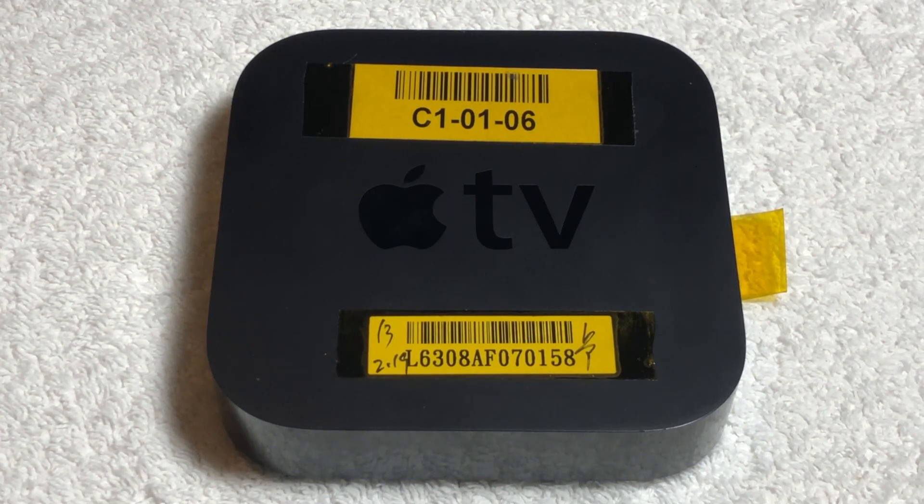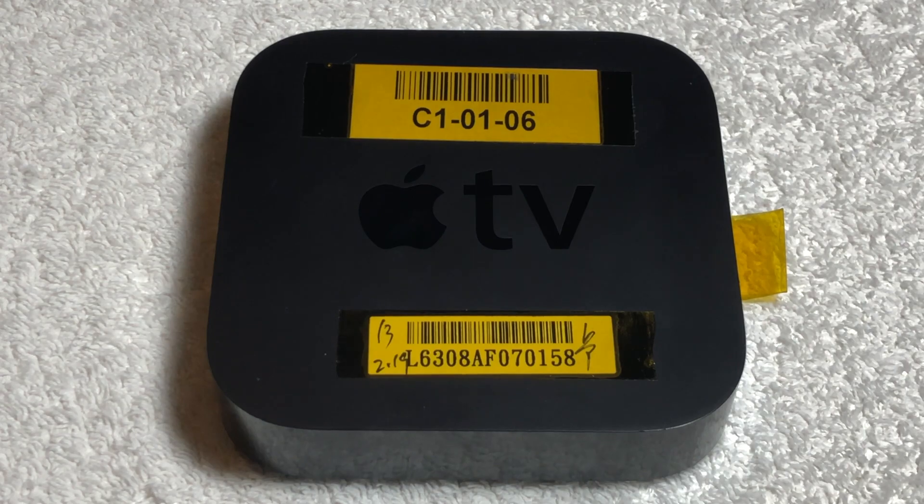This prototype Apple TV is a third-generation model. Standard third-generation Apple TVs were officially released on March 7th of 2012. However, this particular unit was made over one month before the official release.